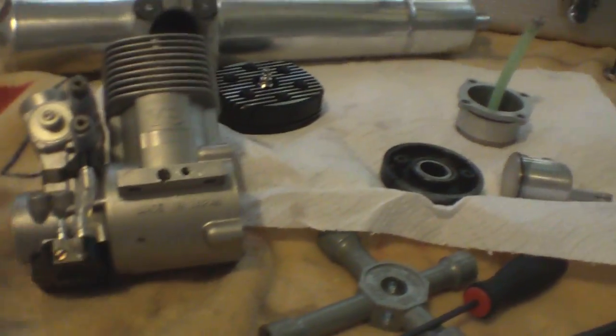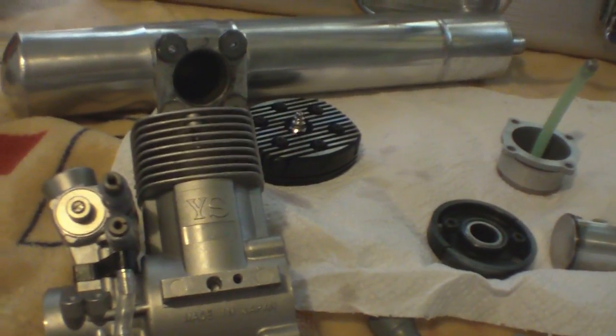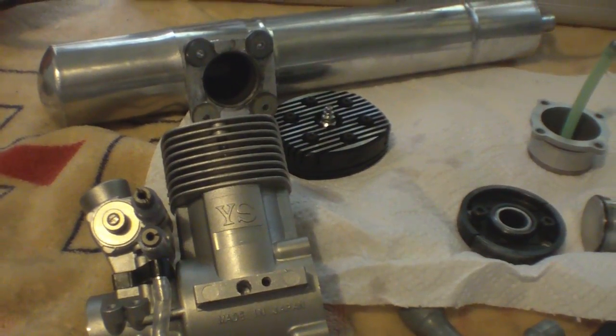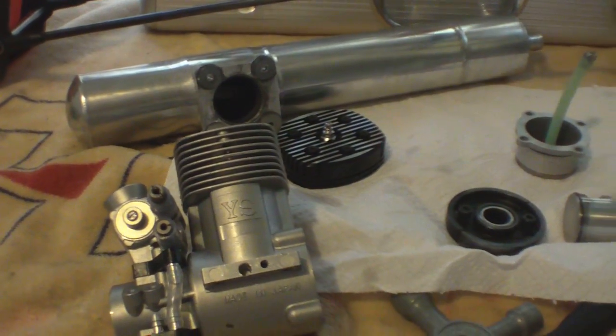Alright guys, I've been up all night, no sleep. I decided I was taking my heli apart, taking the motor out of it and everything. I don't want to fly my heli with it being all screwed up like this. To me, this just isn't right. I will not fly it like this.